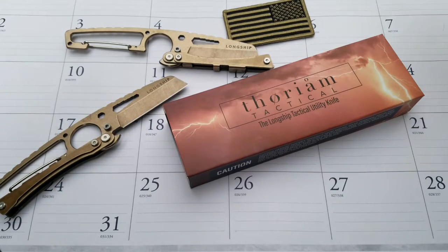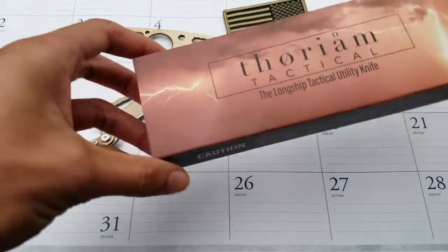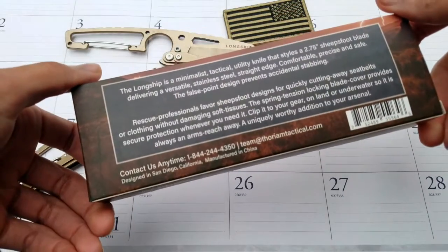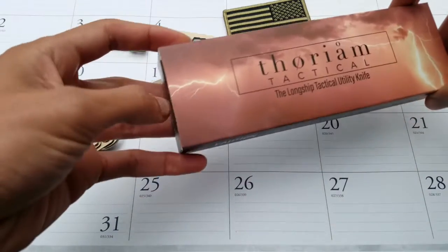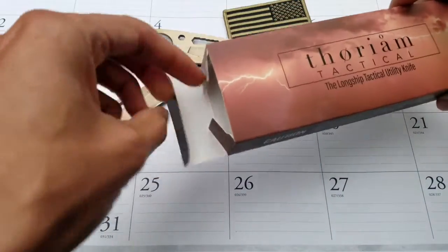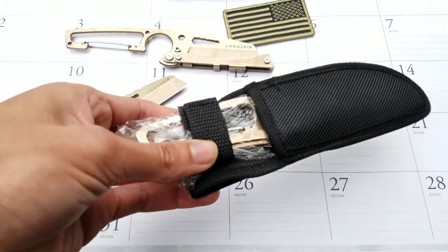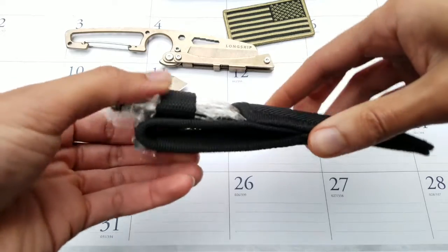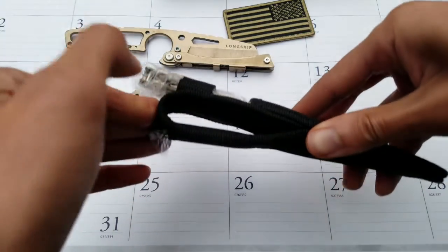Hey, this is James from Thorium Tactical and I want to do a quick unboxing of the Longship knife with you. We've got a very nicely packaged box here with a little description of the knife and some contact details. When you open up the box, each box includes a belt loop sheath that can attach to your belt loop, which is incorporated here.